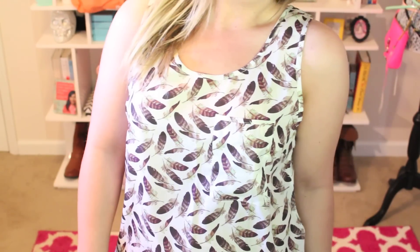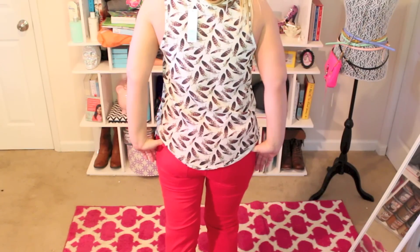The next thing I got was this feather print tank top. I really love this print — it's very light and full. This one is one of the least expensive pieces; it's by Pink Martini, called the Ashby Feather Print Pocket Front Tank, and it retails for $34.